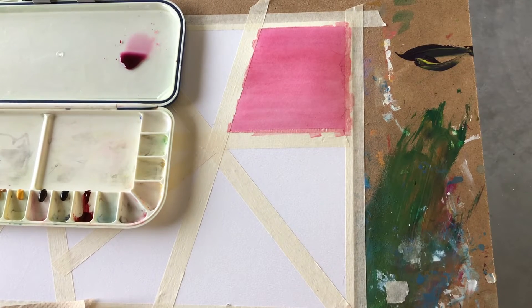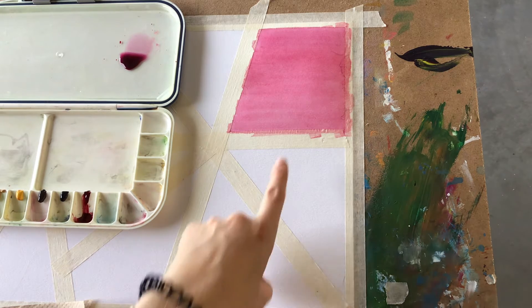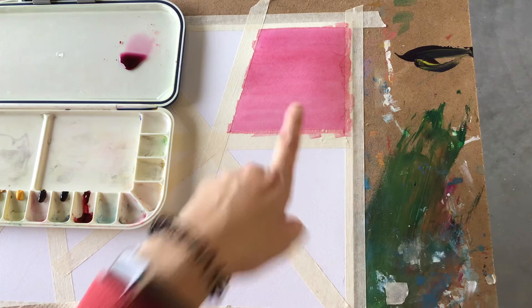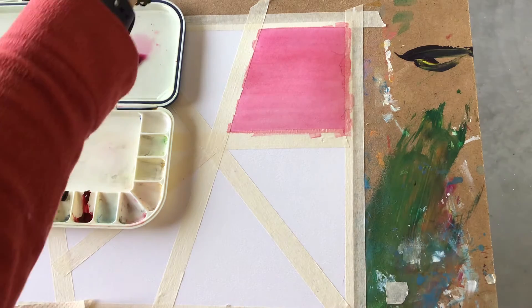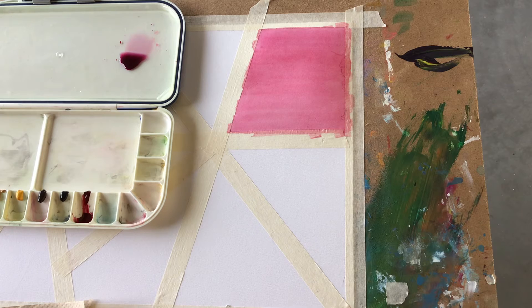Hey artists! For your first watercolor technique practice, you are going to practice making something called a flat wash that looks something like this, where the color is even all the way through. We don't see a lot of streaks, the value doesn't change — it's kind of just a flat color all the way through.